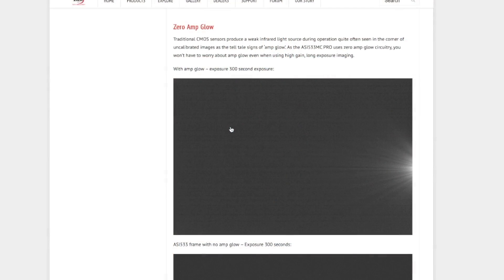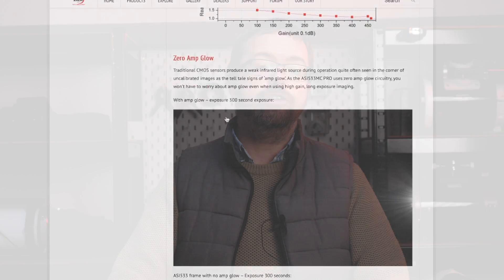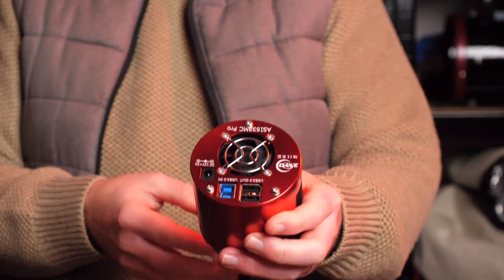The lack of amp glow is another practical benefit to increase efficiency when processing your images. Some CMOS sensors have a faint spill-off of light usually seen in the corners of your images, which is known as amp glow. You can see this most clearly on your dark calibration frames. It's not a major issue as these can be calibrated out during processing, but we're always looking for ways to make this hobby easier, right? I'll admit to being very lucky as both my dedicated astro cameras don't suffer from amp glow, but it's a nice bonus feature if you're considering the 533.